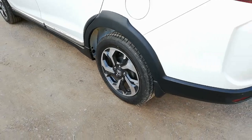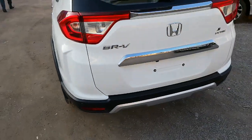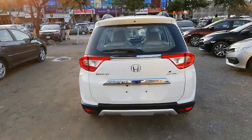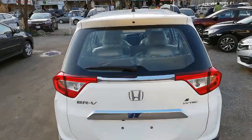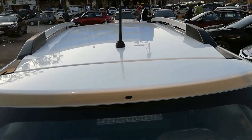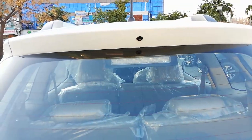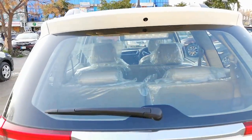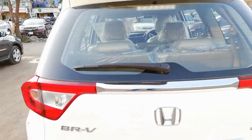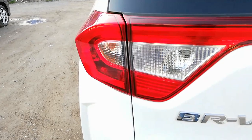Now let's check the back side of the car. Just like the front, the back is quite beautiful. The back side of the car features all-in-one LED lights with a progressive shift light.